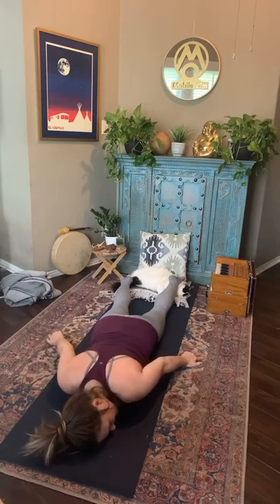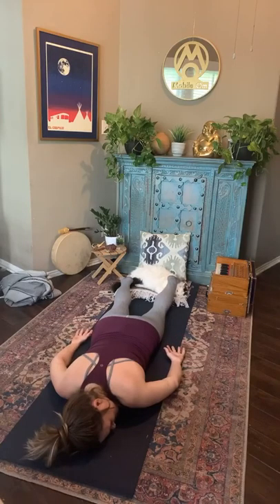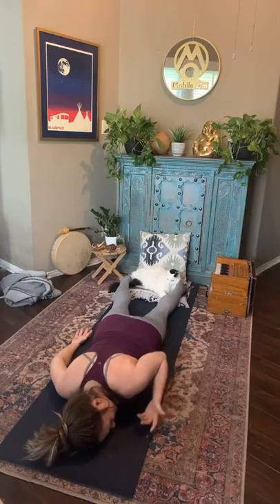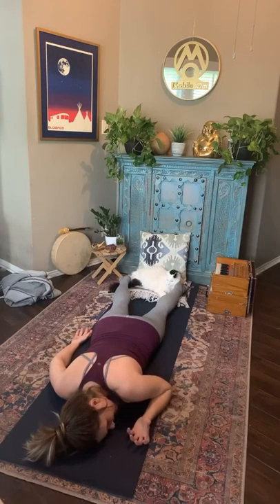Bring your right ear to the mat, maybe flip the palms, and just settle into that element of space. We haven't talked much about that — it's really the culmination of all that we work in: creating space for something new, space for clarity, space to just be.